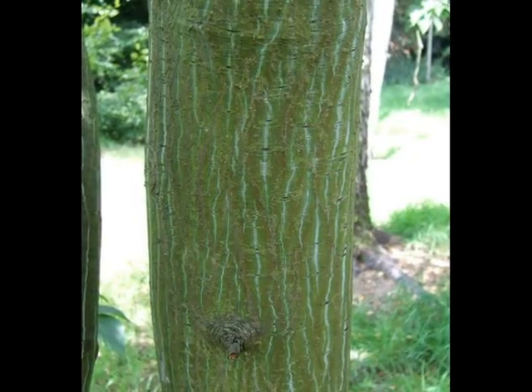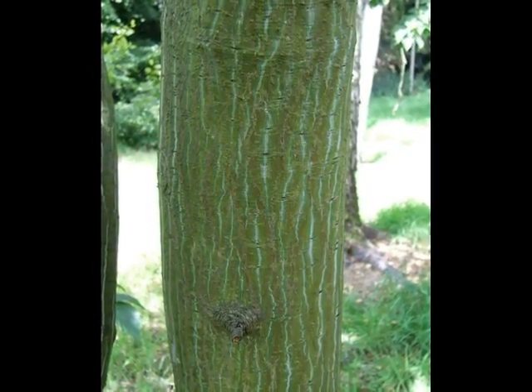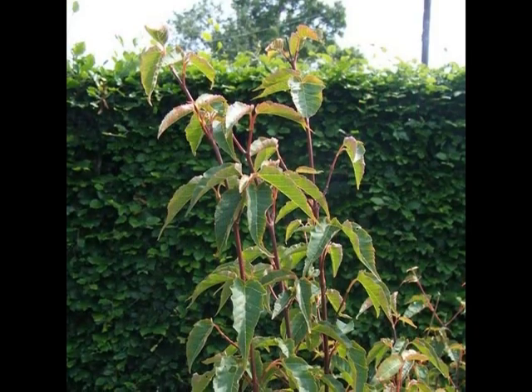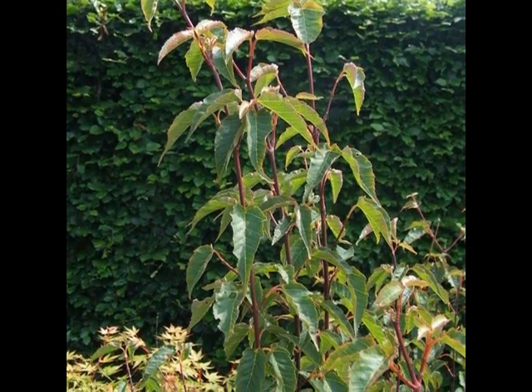On semi-mature bark, I'll be looking for it to be green with light green or white fissures running vertically down. I'll be looking for long, thin red shoots with oppositely borne leaves or buds.